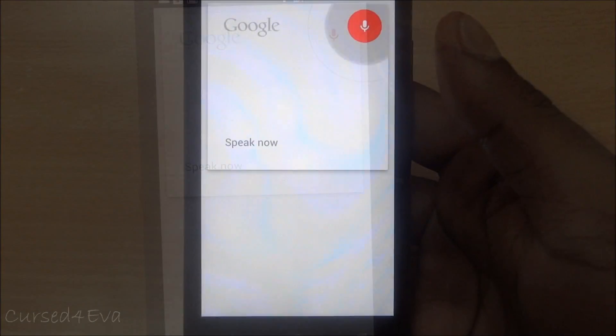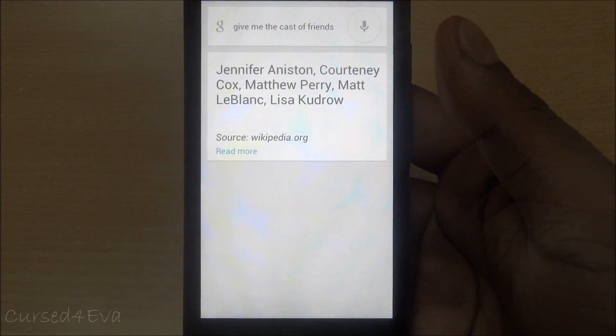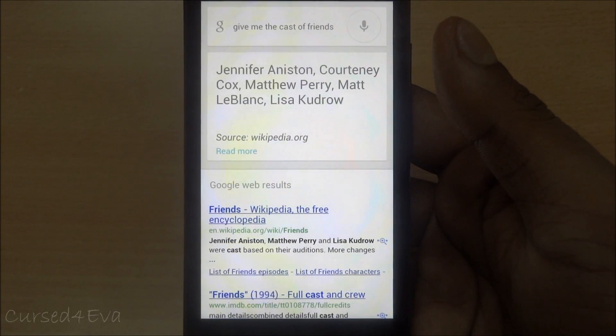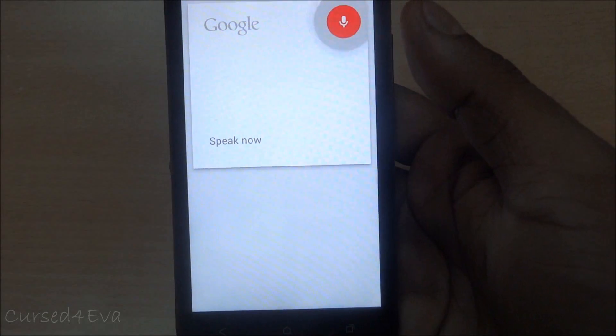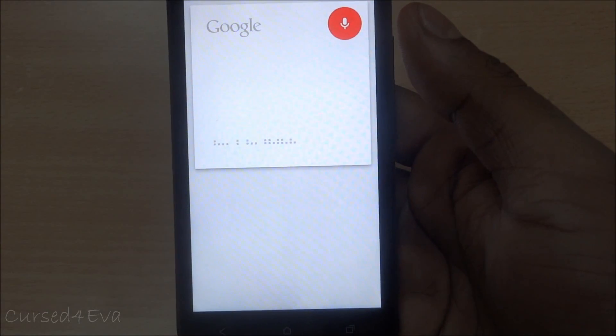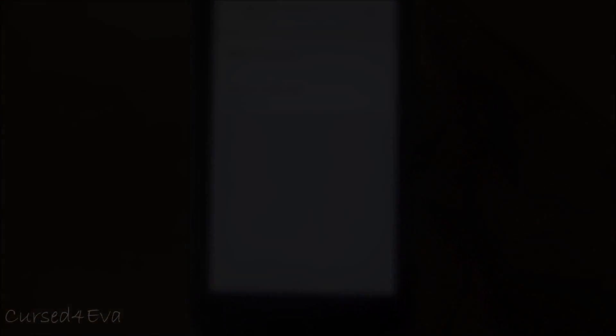Give me the cast of Friends. Friends cast: Jennifer Aniston, Courteney Cox, Matthew Perry, Matt LeBlanc, Lisa Kudrow. Who's the director of Scream? Scream was directed by Wes Craven.